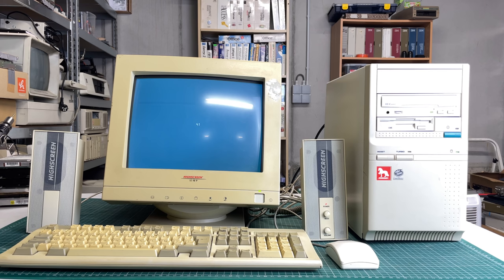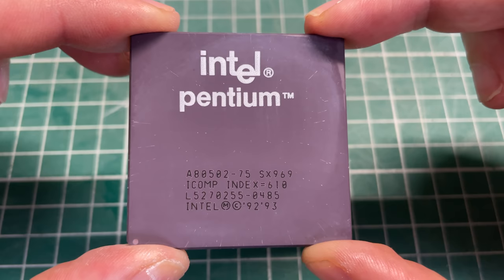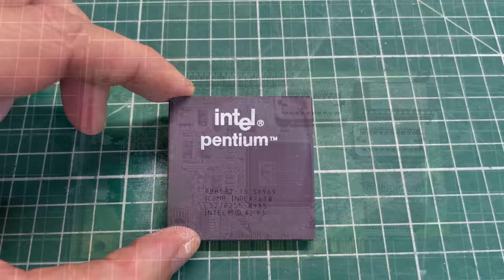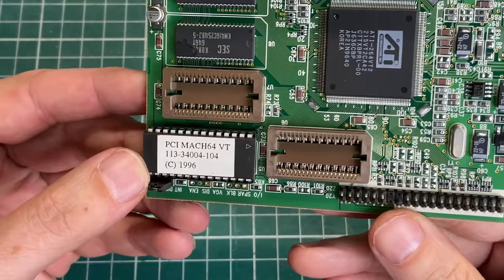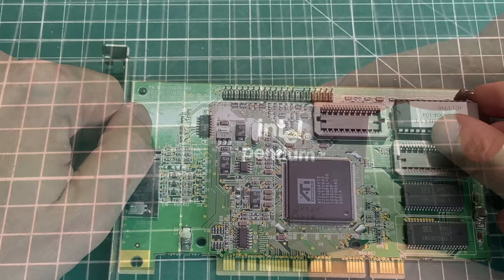Hello everybody and welcome back to the channel where we will be looking at the Highscreen Pentium 75. In this video we're going to be taking a look at what kind of games you can run on this Intel Pentium 75 megahertz. Remember we're talking 1994-1995 here, and that's before 3D acceleration was a thing, so our ATI card will probably play second violin to the Intel CPU.